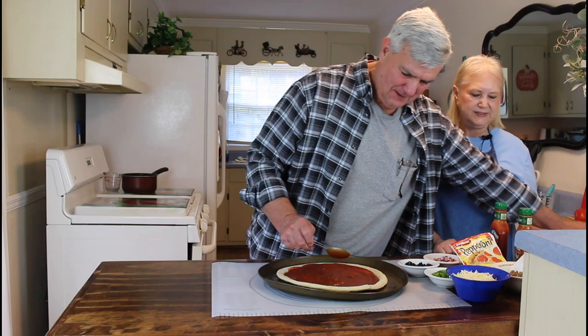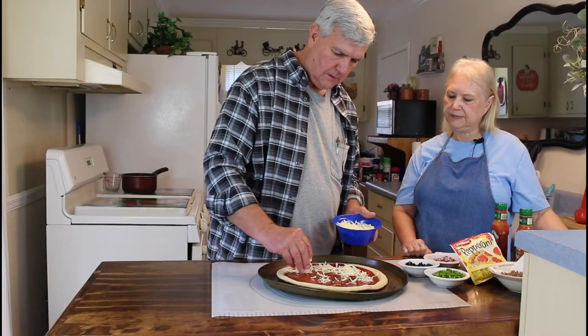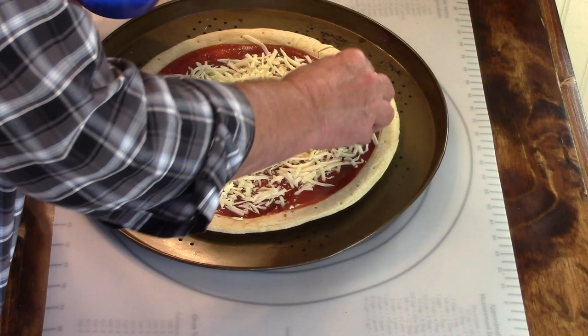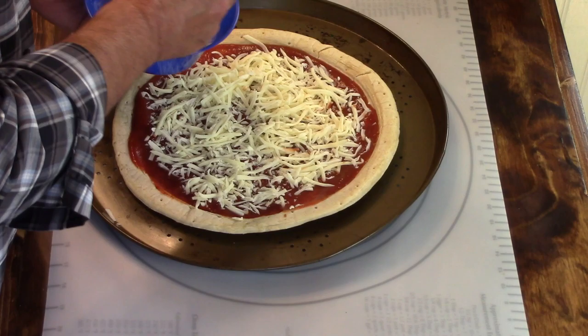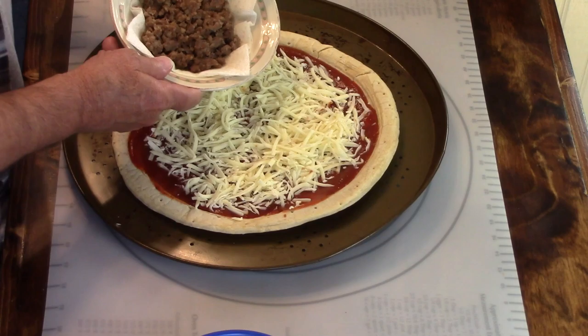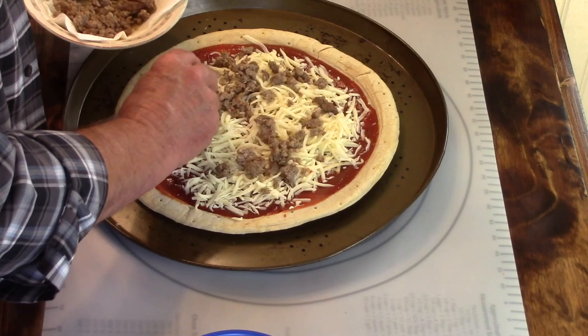Okay, next thing I'm going to do is put some mozzarella cheese on it. That looks like enough mozzarella cheese. And now I've got some sausage that I've already browned up - just sprinkle it all over the top. That's the reason Marie said her crumbles looked like sausage. I've always loved pizzas that had sausage on them.